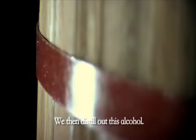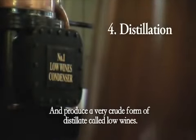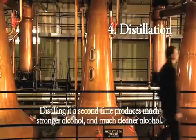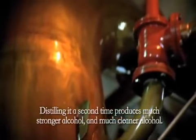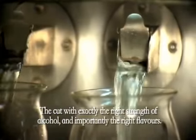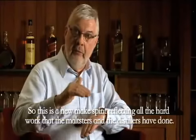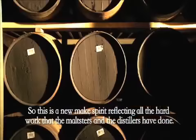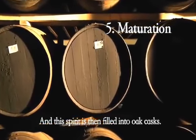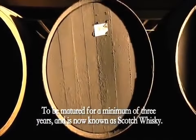We then distill out this alcohol and produce a very crude form of distillate called low wines. Distilling it a second time produces much stronger and much cleaner alcohol. This is the cut that we want to keep aside — the cut with exactly the right strength of alcohol and, importantly, the right flavour. This is the new-make spirit reflecting all the hard work that the malt stirrers and the distillers have done. This spirit is then filled into oak casks to be matured for a minimum of three years, and is now known as Scotch whisky.